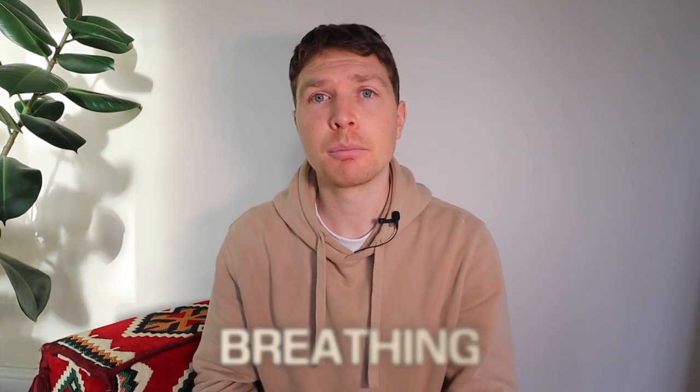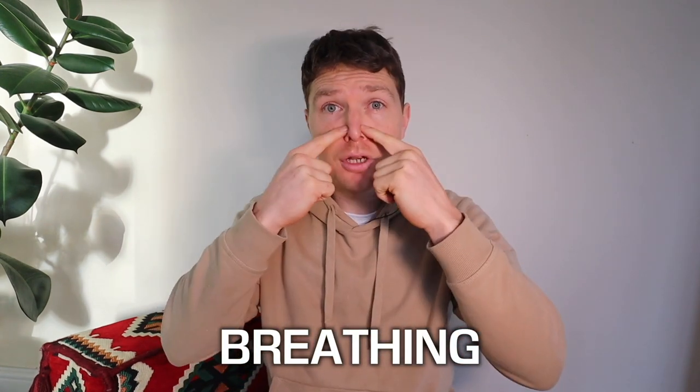Just a quick note on breathing. Breathing should be relaxed throughout the whole thing and through the nose. If you find yourself out of breath — other than on the vacuum, of course — then you've gone too far. You need to rest more or contract less intensely.